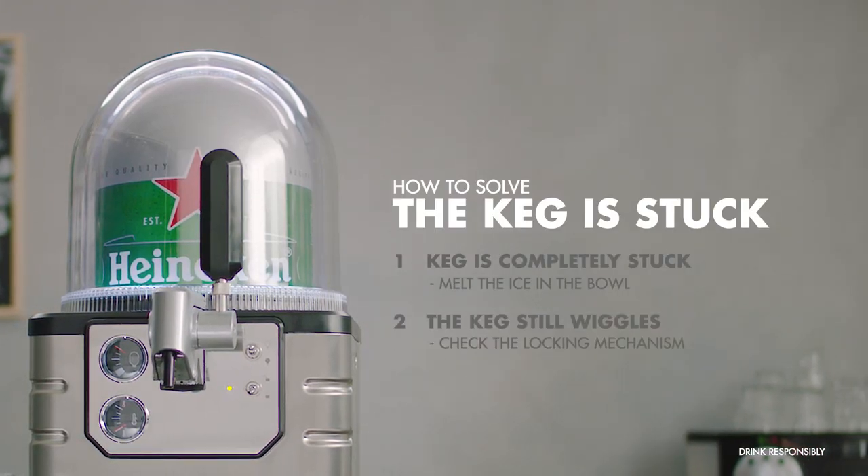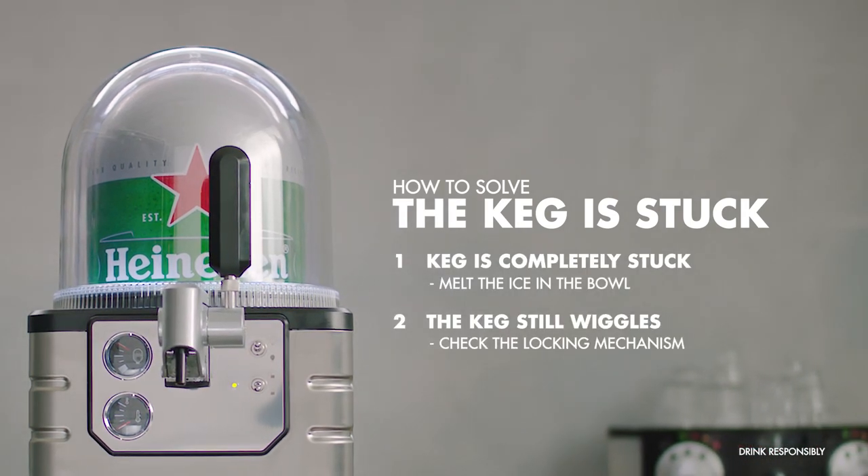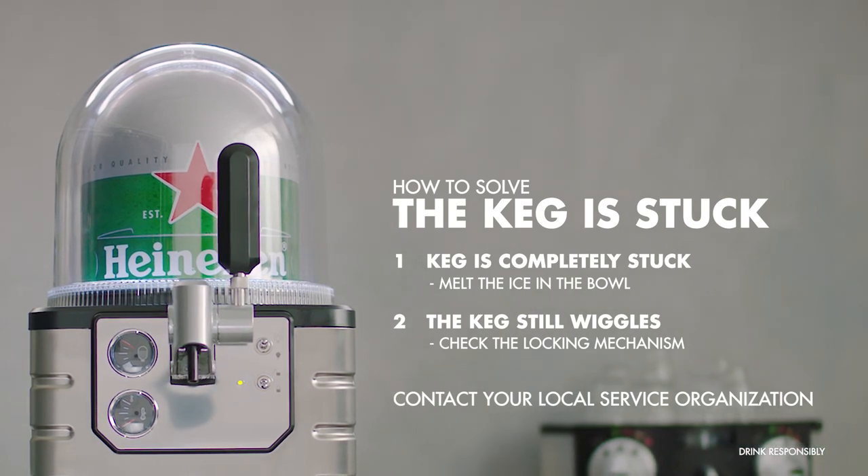If you have tried defrosting the bowl and checked the locking mechanism and the keg is still stuck, please contact your local service organisation. Thank you.